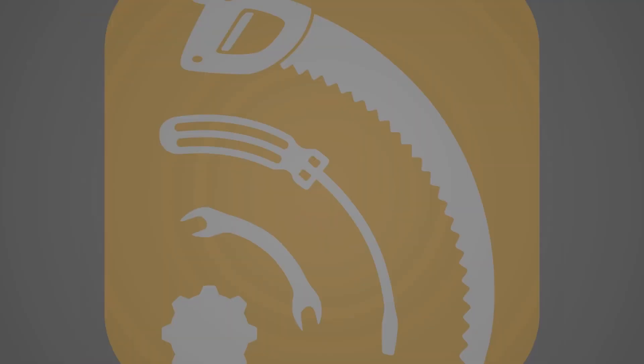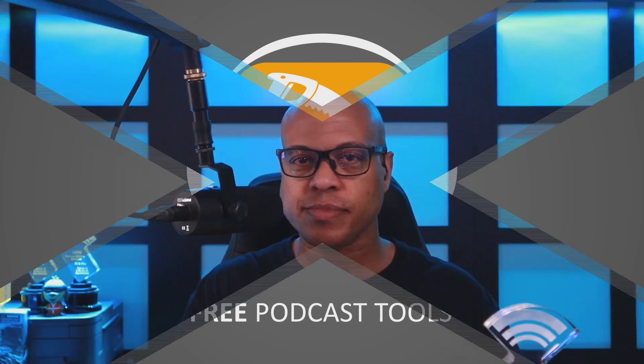That's one weird microphone. Hank here for Free Podcast Tools, and I wanted to share this microphone that I found in an online search — you just have to see it to believe it.